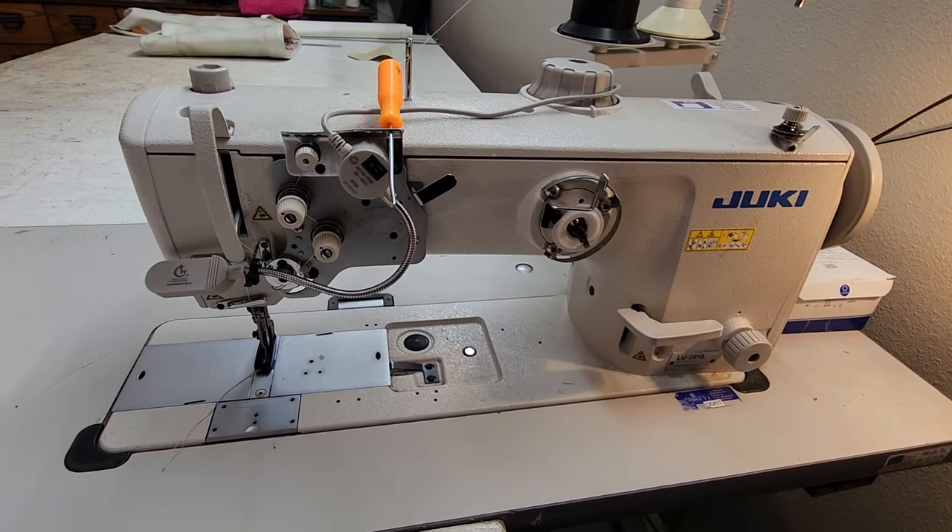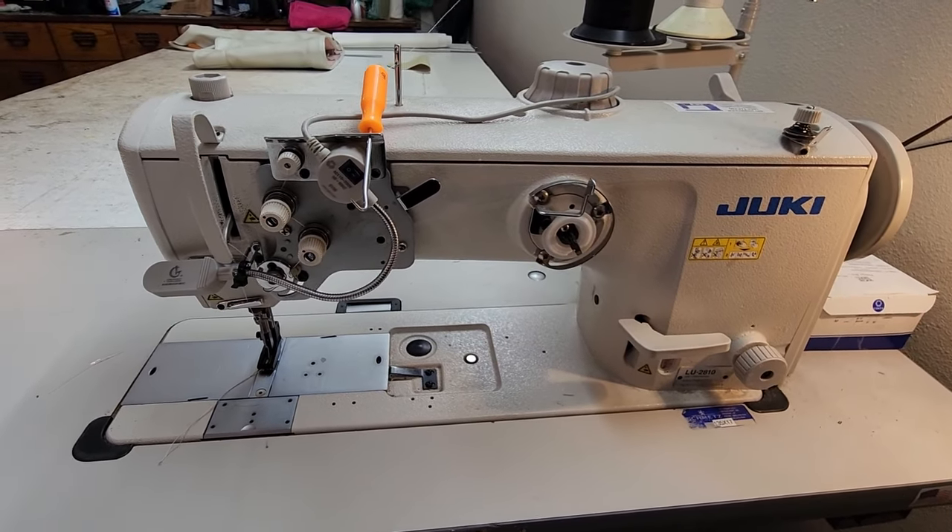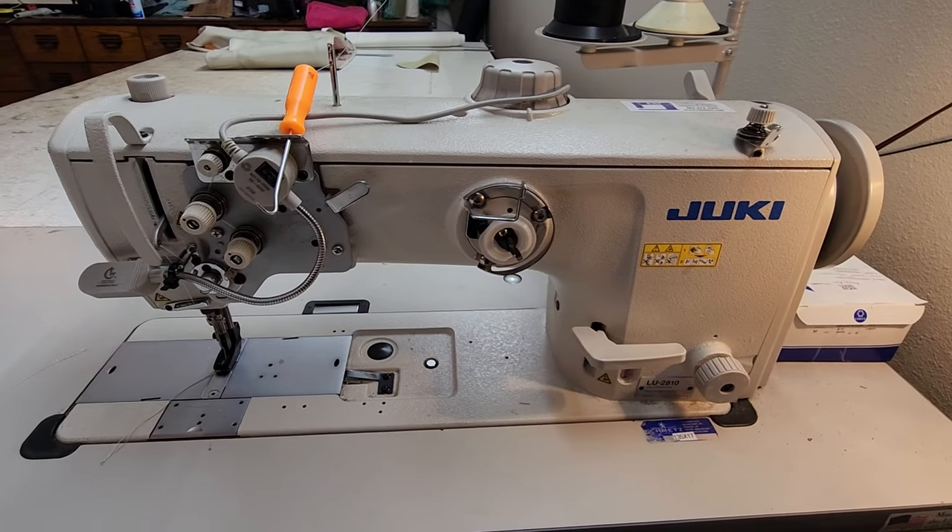I'll let you in on a little secret — back in the day we used to call these "junkies," not Jukis, because back then they were made in Japan and if you had something that was less than a German-made machine it was a junkie. So what we have here is the Juki ALU-2810.